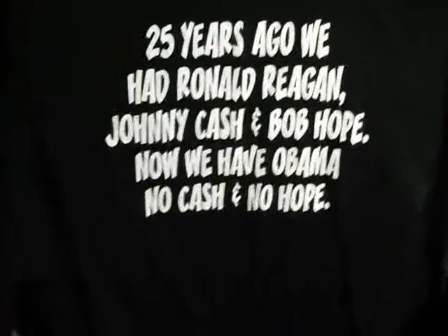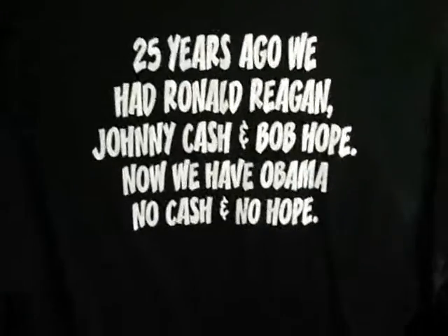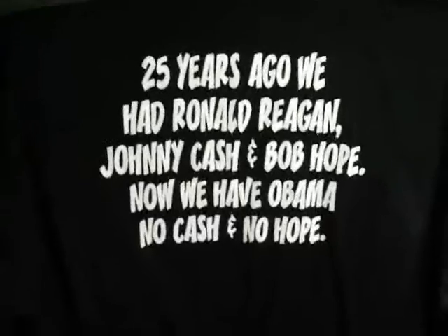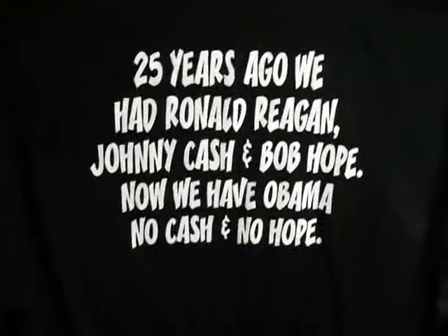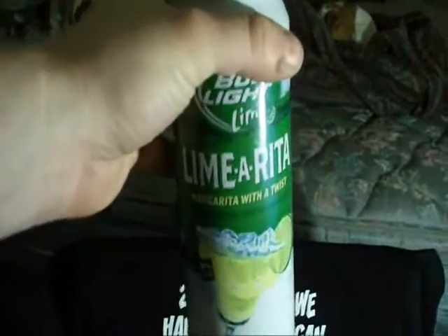I got me a couple beers — I'll do a review on the beer I got. I thought it was Bud Light Lime, just glanced at it, but it's Bud Light Lime Limerita. It's not too bad — I think it's pretty darn good myself, tastes pretty good.